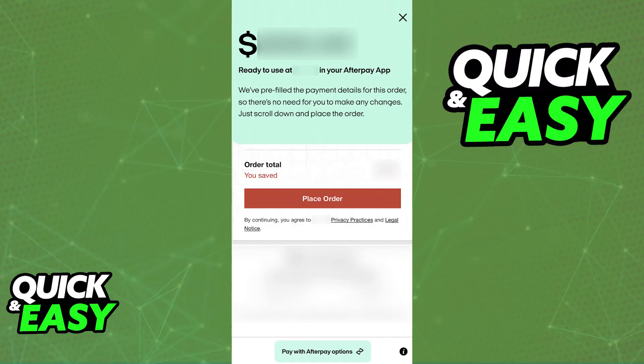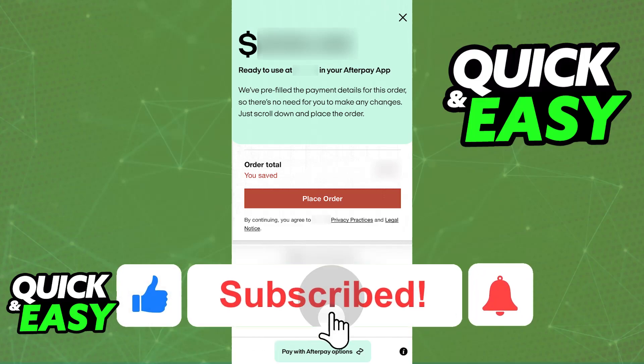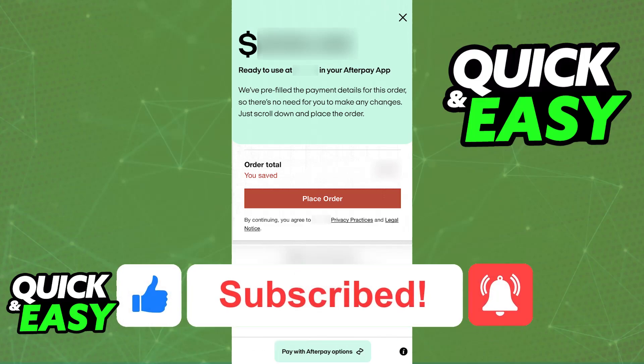I hope I was able to help you on how to use the Afterpay single-use card. If this video helped you, please be sure to leave a like and subscribe for more quick and easy tips. Thank you for watching!